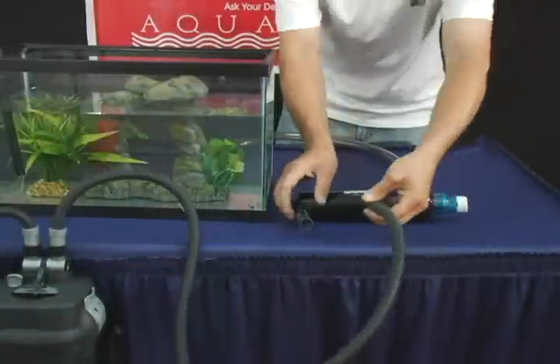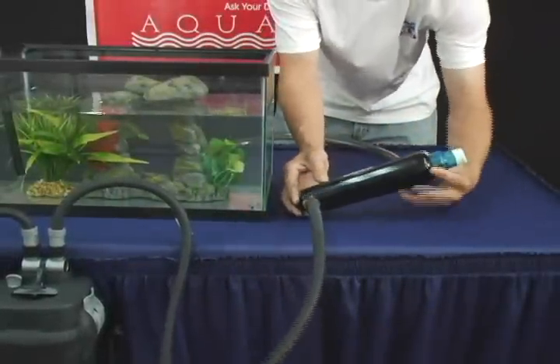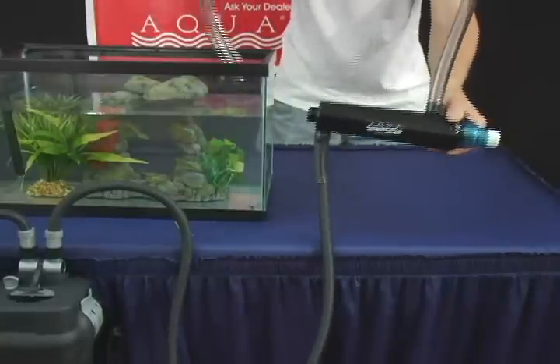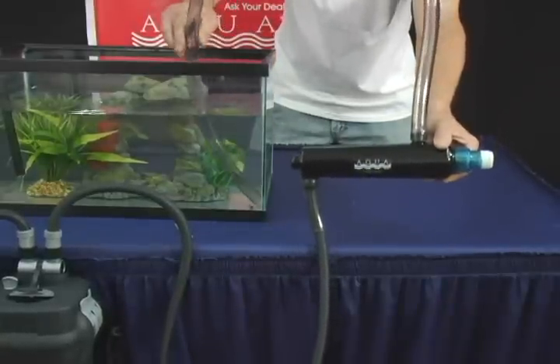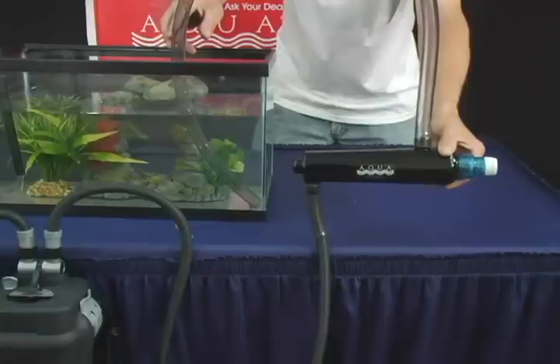To hook your filter up to the UV sterilizer, fit the outgoing hose from the filter to the bottom molded barb. The water will flow through the Advantage unit, sterilizing the water, then flow through the top molded barb through a hose back into your aquarium.